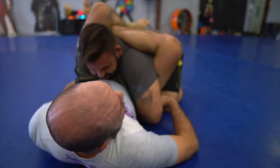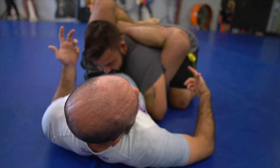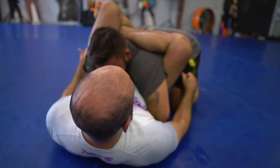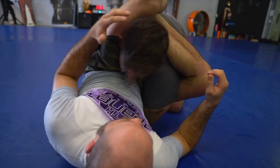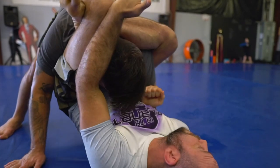He's buried in. If he will give me the arm, I prefer that to be honest because it's easier. This is a reaction for a guy who's really buried in — like super posture on me. Be ultra Sean. And you fold it over the top.